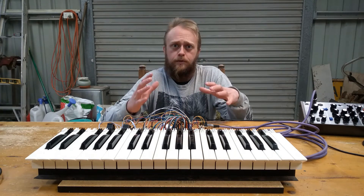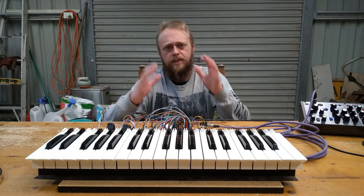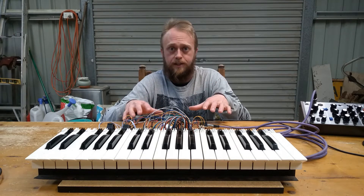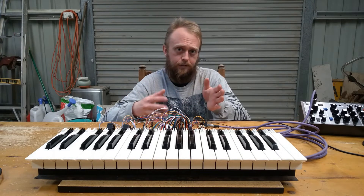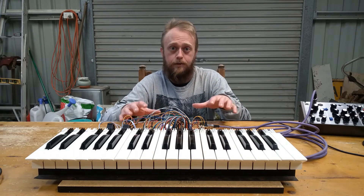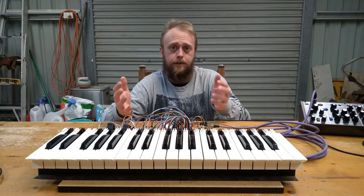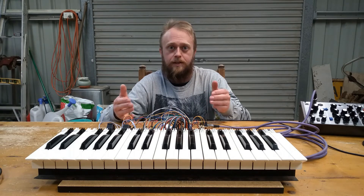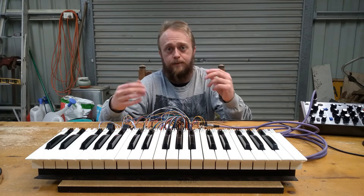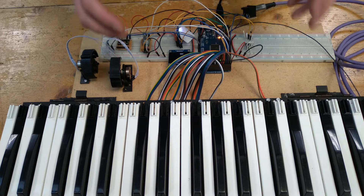Hey, how you doing? So a bit over a month later and I've finally managed to code the entire program for the MIDI controller. I've been thinking about the best way to shoot this video so it's not incredibly boring. I'll first show what the controller does and its various modes, then take a brief look at the code for a general idea of what's going on. Anyone who wants to deep dive into the code can follow the GitHub link in the description. Then we can begin looking at how to make the wooden housing for it all.